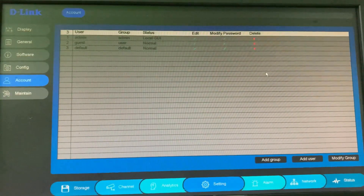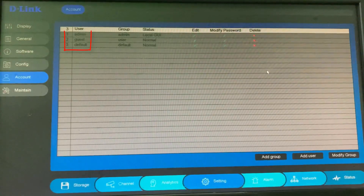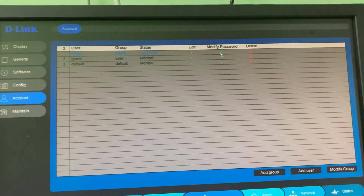This is my DVR account settings. You can note that it has three users. Press the pencil icon — the edit option — on the admin user, and this option will help you to change your DVR password.